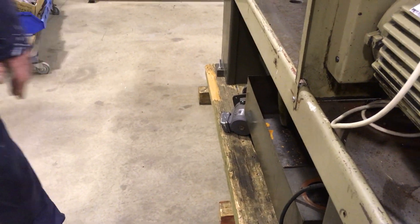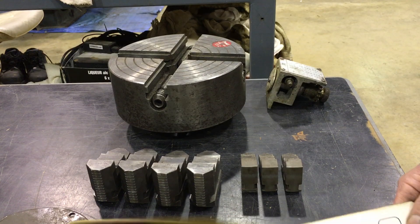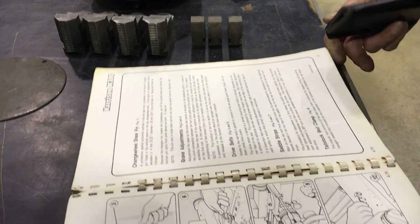It's also got various bits with it. Four-jaw chuck. We bought this manual — it didn't come with it, we bought it separately. It's a great manual, it's got all the details.